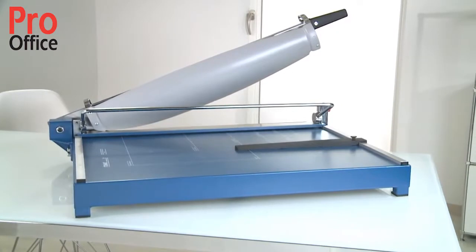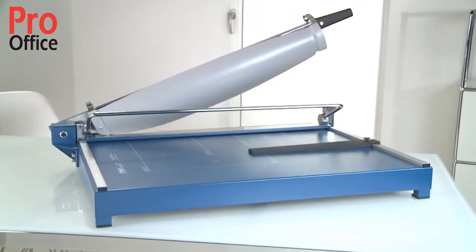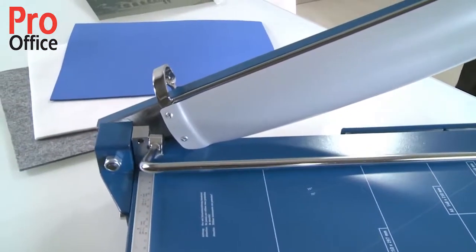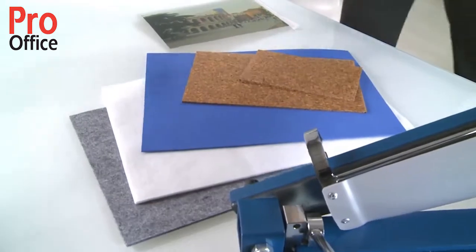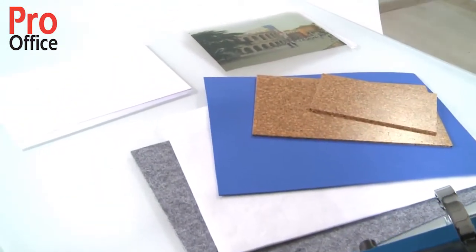The Dahle 569 Guillotine is a professional A2 machine that gives you a cutting length of 700 millimetres. It cuts a wide range of materials such as paper, card, cardboard, films or foils up to 3.5 millimetres thick. This is the equivalent of 30 to 35 sheets of paper.